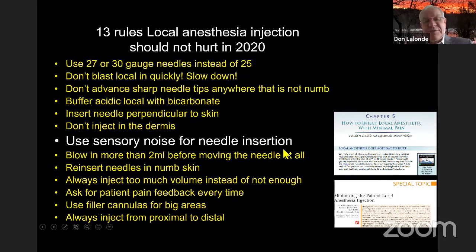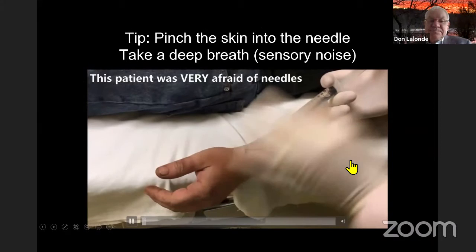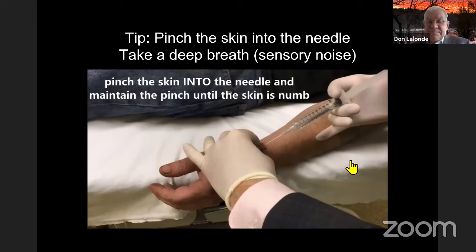Use sensory noise for needle insertion — this is a really important tool. If you press and pinch the skin, or ask patients to take a deep breath, the pain of the needle going in hurts less, and sometimes you can take it away completely. The important 'don't move' rule: if you pull back, the needle comes out and you have to stick it in twice. If they don't move it hurts just one time.